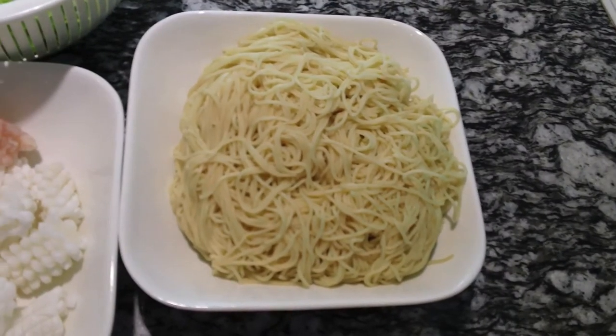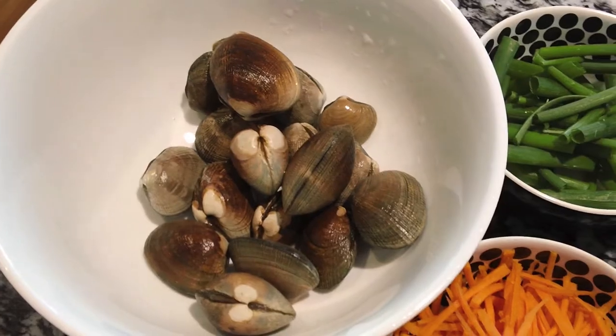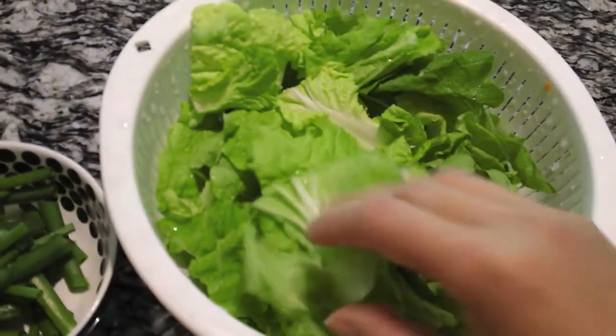Are you ready to cook? You need eight ounces of egg noodles, one cup of shrimp, two cups of squid, one cup of carrots and one cup of green onion, five ounces of clams, and three ounces of Chinese lettuce.